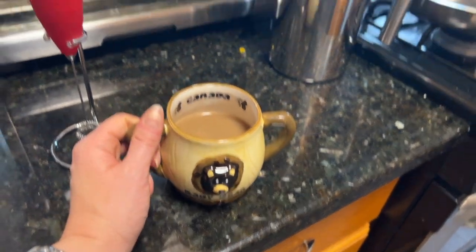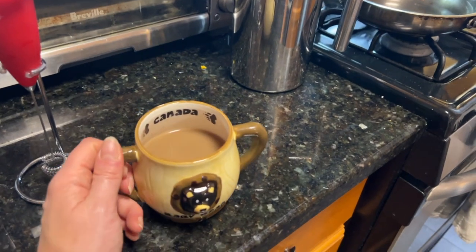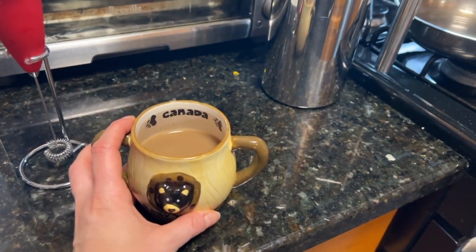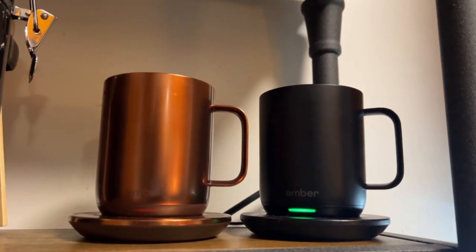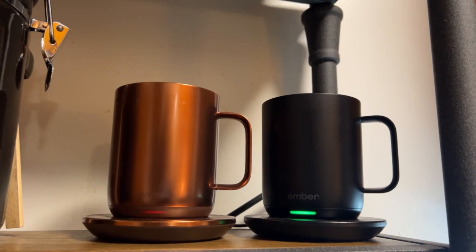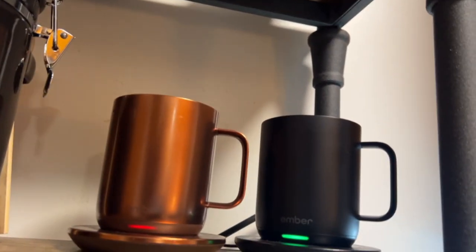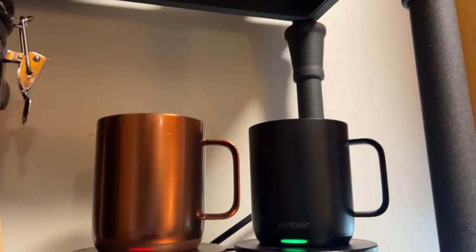My coffee turned cold again — I didn't even drink half of it. Do you know this feeling? As a busy mom, having a warm coffee is a luxury. Treat yourself with one of the Ember Mugs that will keep your coffee at your favorite temperature for hours, with a smart app to choose how you like it.